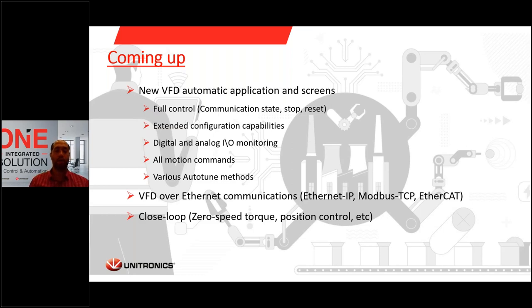In addition, we're working on offering VFDs over Ethernet communications — it could be Ethernet IP, Modbus TCP, or EtherCAT — and they will all be supported. We're also adding closed-loop capabilities, such as zero speed with holding torque or position control. These will all be added in the next features of our VFD product line. Since these are under development, if you have an existing need for these capabilities, please contact your sales manager. If you have something coming up where you might need these capabilities, let us know and we'll see if we can release these things for you sooner.